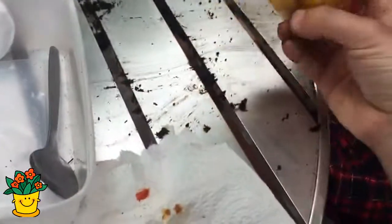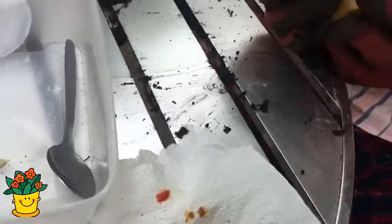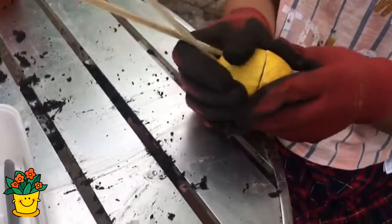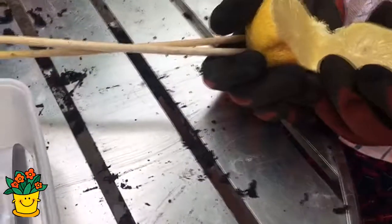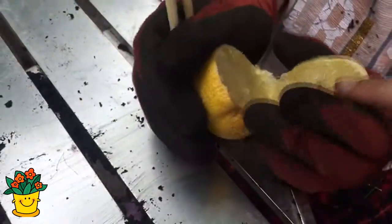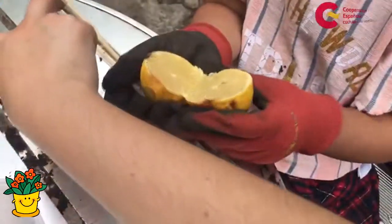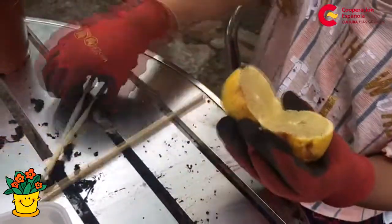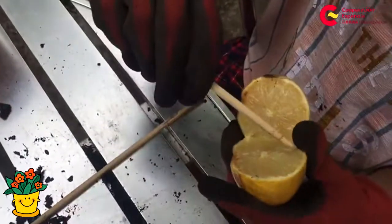Acá les voy a mostrar con un limón — este es un limón viejo. Con la ayuda de un adulto se corta el limón, y luego el niño ya puede abrirlo. Acá vemos la semilla. Y con un palito, ¿ves la semilla? Ahora con el palito vamos a sacar la semillita — y ahí está. Y se ve que está bien jugosa, bien mojada. Entonces esta semilla se tiene que dejar secar.